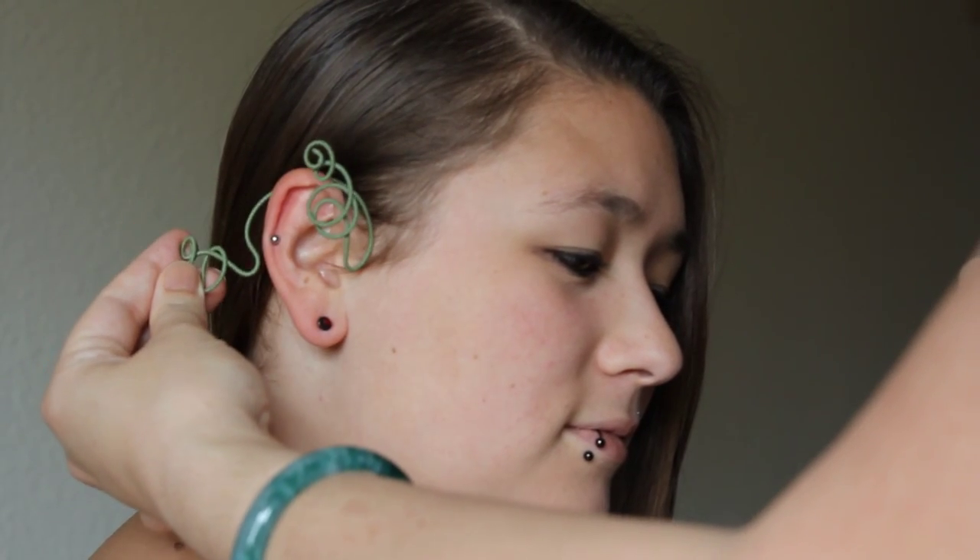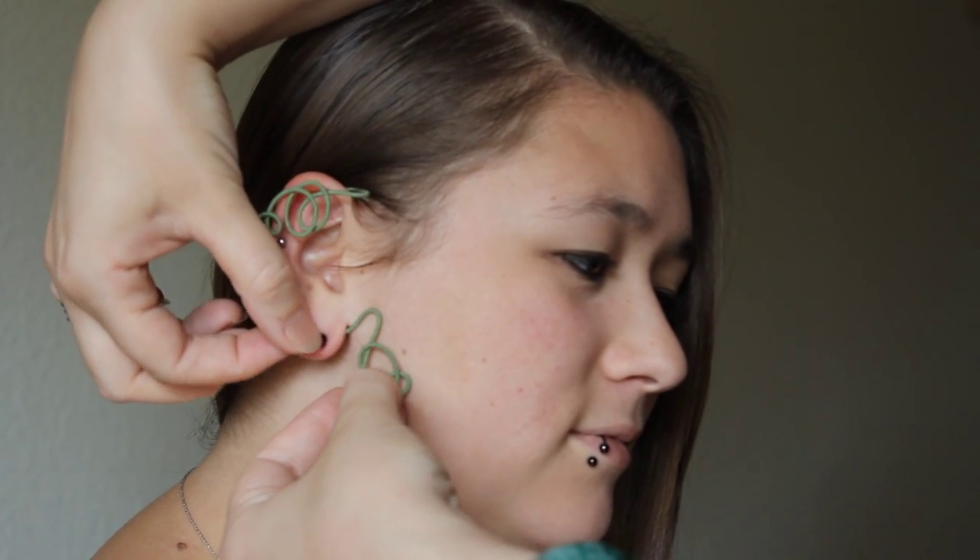To wear, place it on your ear like you might some sunglasses, and then spin it around behind your ear. If you need to, you can lift your lobe over the loop. At this point, it should be light and you shouldn't feel a thing.